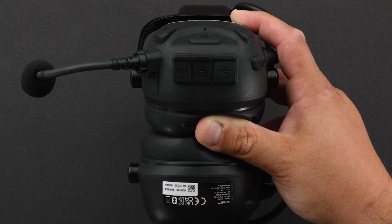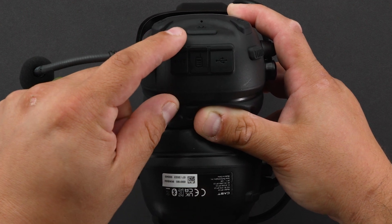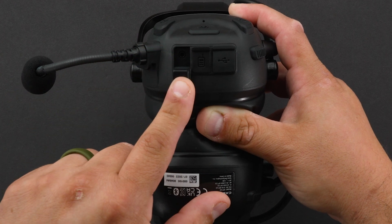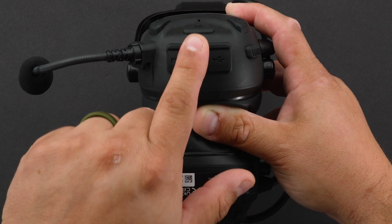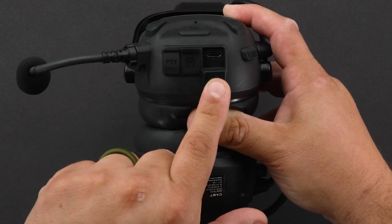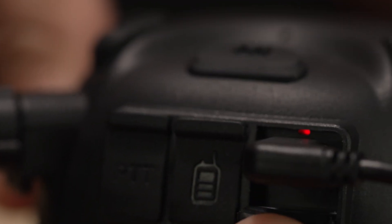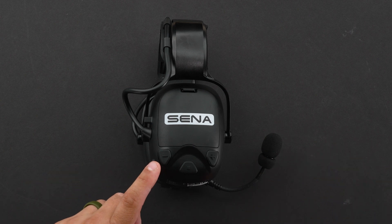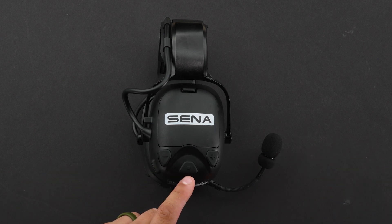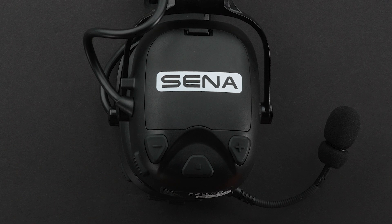Looking at the bottom of the headset, there are three ports with covers. The first port on the left is your PTT, where you hook up your push to talk wire. The one in the center is for your two-way radio. And the one on the right is your USB-C, where you do all your charging and updates. Inside, it has an LED charge light. On the right side of the headset you'll see your minus button, your center button, and your plus button, and the push to talk button on the back.